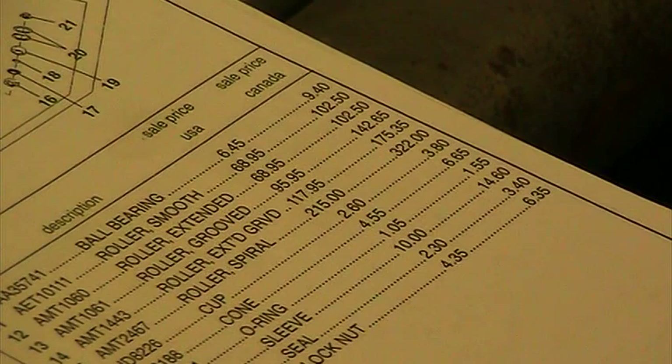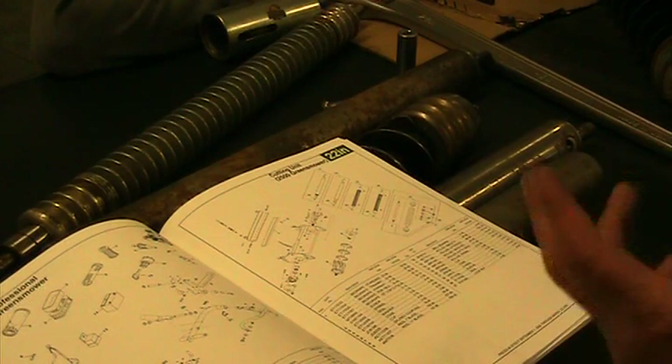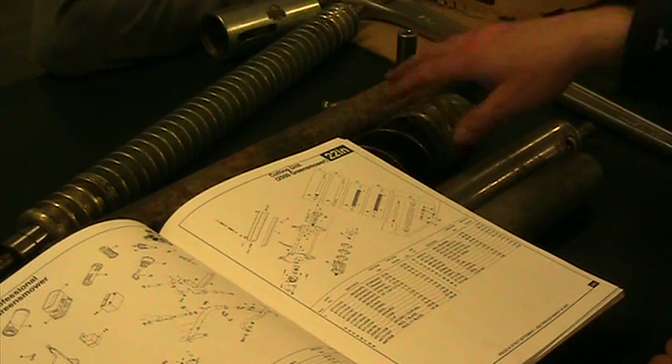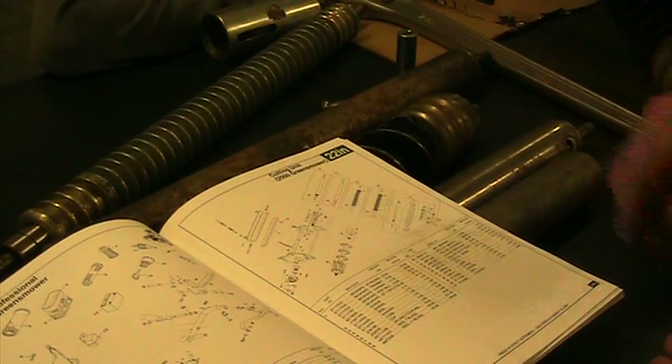If we have this grooved roller style, we have a problem with grass building up on cutting units. They have scrapers that you can put on here to clean these grooves out, but they'll also wear on the scrapers. With a spiral roller, you can't clean it out, but by the very nature of a spiral roller, debris and grass don't tend to build up as much. So we don't really need scrapers for spiral rollers. If you pay the extra money, you're also not buying scrapers — there's a give and take.